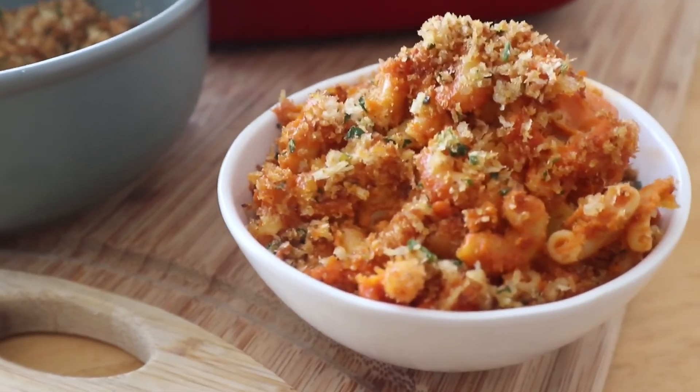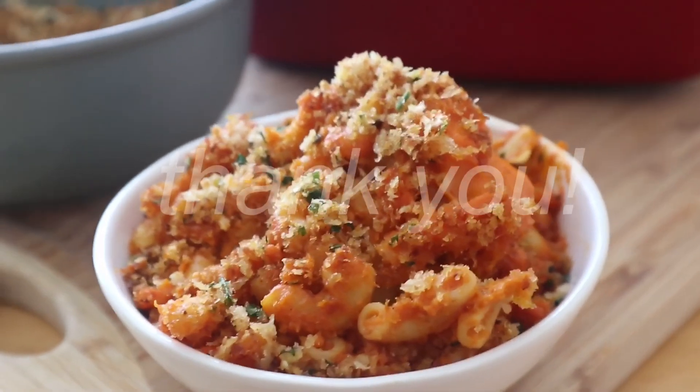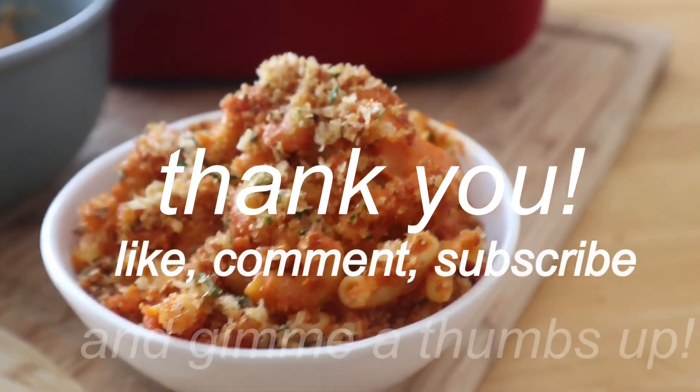And here you have a masterpiece! If you enjoyed this video, don't forget to give me some love. Thank you so much for watching!